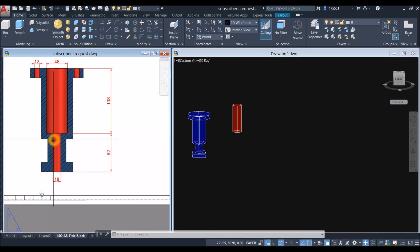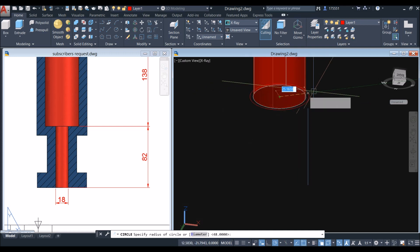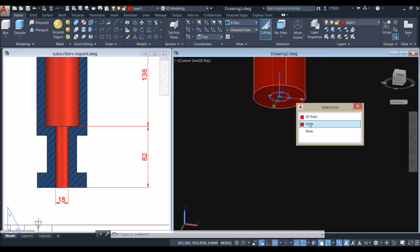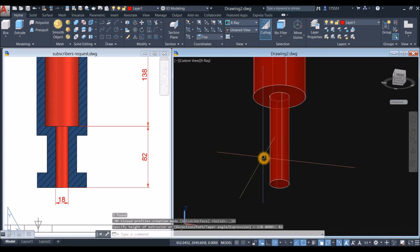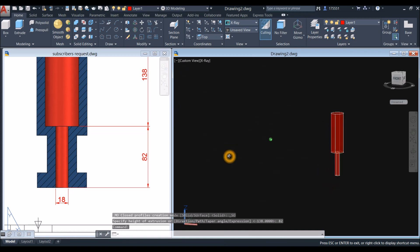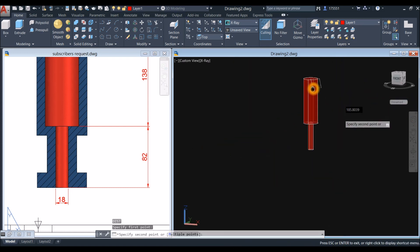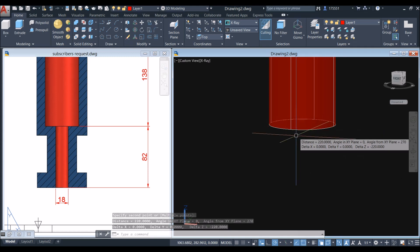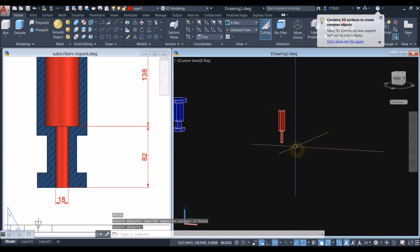Add another cylinder at the bottom. Type C for circle, snap the center of the bottom face, type D for diameter, and enter 18. Select that circle, use the extrude command, and bring it downward for 82 units. Use DI for distance to confirm the total height is 220 millimeters. Then type UNI for union and select the whole bore assembly — it becomes one object.